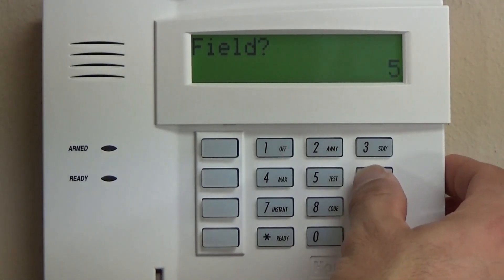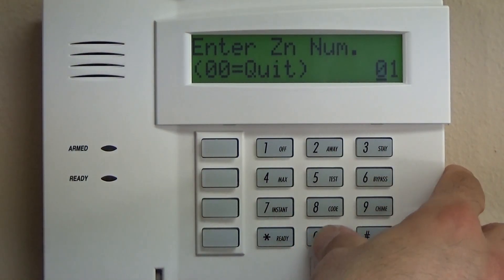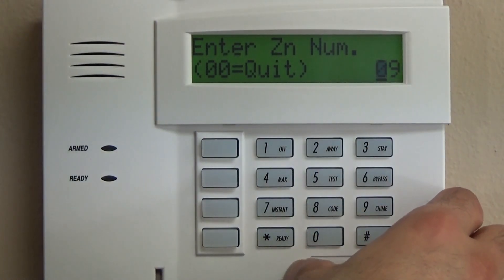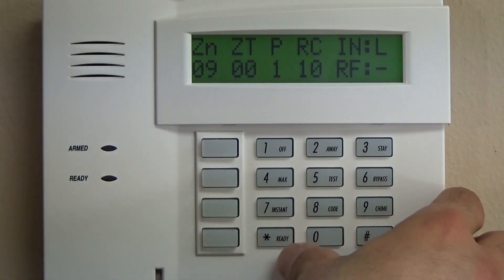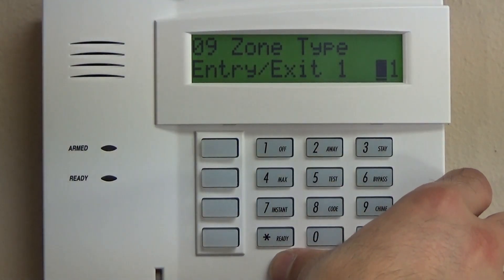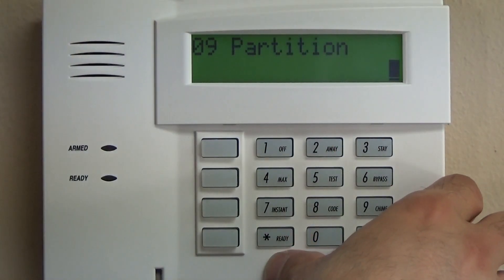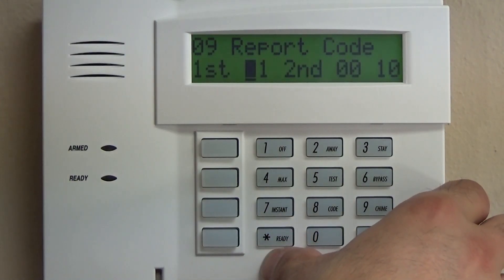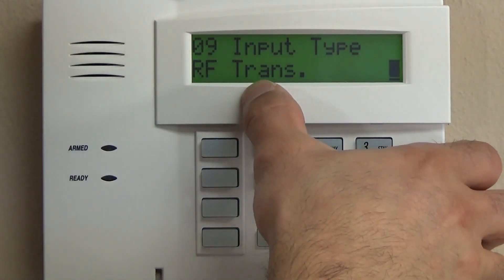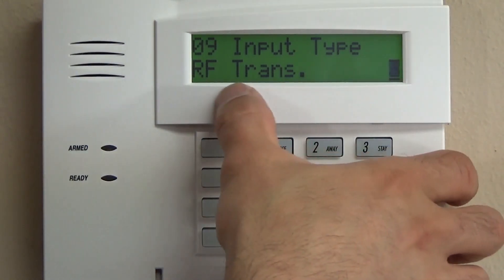We're going to hop back to star 56, 6, and then 0 for no confirm. For simplicity, we're going to go to zone 9. Zones 1 through 8 are hardwired; zone 9 is where your wireless can start. We're going to make that an entry/exit zone — like the front door — which is 01, partition 1. Report code is 10. It automatically knows to look for a wireless zone since it can't be hardwired, so 3 is an RF transmitter.